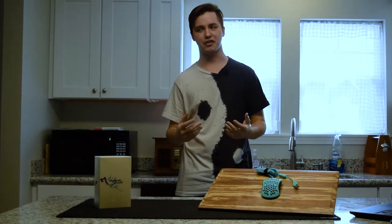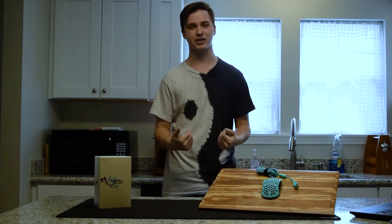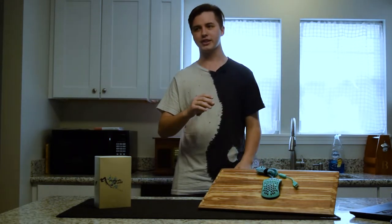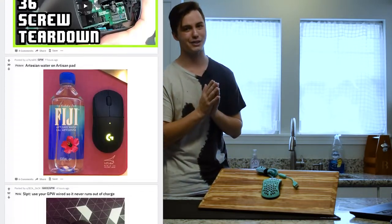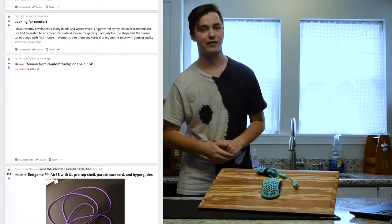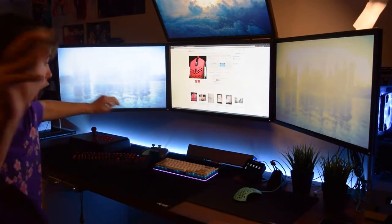I have a really bad habit of going through mice really quickly. I'm constantly on my college Discord trying to sell the mouse I bought a week ago. So whenever I stumbled upon a subreddit called r/mousereviews, I found a bunch of new toys to play with. It was in this subreddit I found out about the Final Mouse Air 58, and after five minutes of research, I knew that I would not be happy unless I got my hands on it.